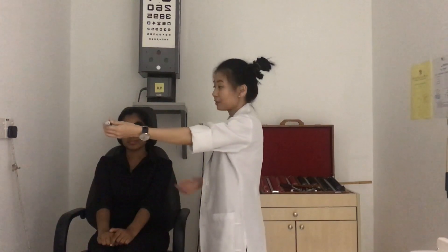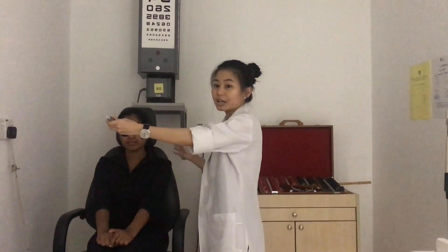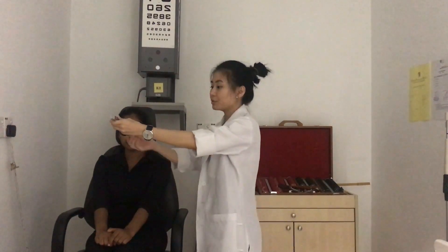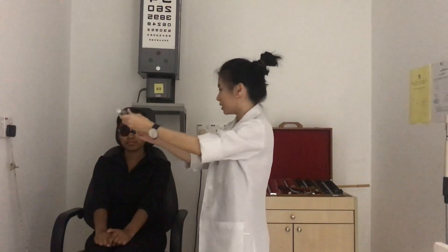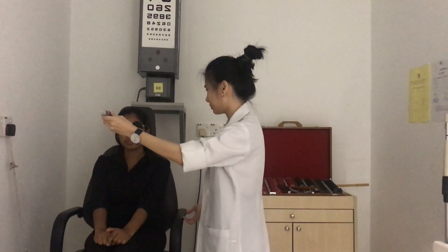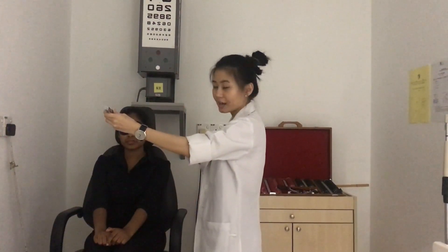For this test we use the Worth 4 Dot flashlight, which is the same as the near Worth 4 Dot task. Place the flashlight at a distance of 40 centimetres in front of the patient's eyes. Ask the patient to inform you if they see a different number of dots as you move the flashlight away from them. Record the distance at which the patient reports seeing a different number of dots.